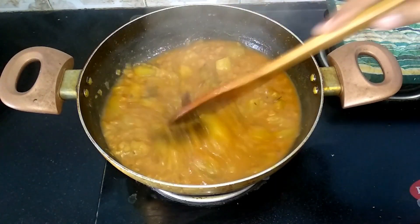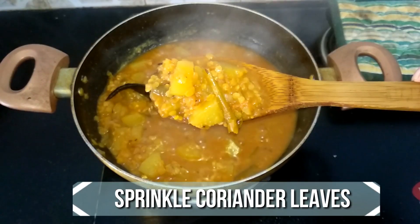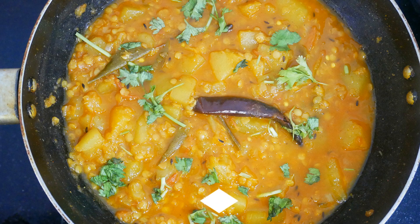It's been five minutes and the raw papaya curry is at a proper consistency. You can serve this raw papaya curry with a bowl of steamed rice and enjoy with your family and friends. It's a very delicious and easy recipe — do try this at home and write back with your feedback. I'll meet you all with another interesting recipe. Until then, bye friends!